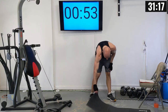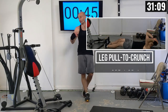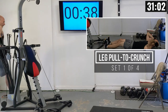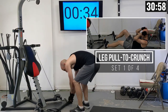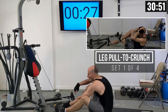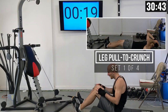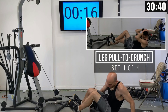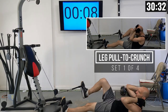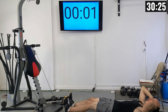Let's get ready for leg pulls to crunches. I'm dropping my weight down from 130 pounds on each side down to 100 pounds. I'm going to lie down on my yoga mat with the handles opened up and attached to my feet. Put your feet right through the handle, and then we're going to do a series of crunches — pulling the weight in towards your body as you crunch up, alternating back and forth.